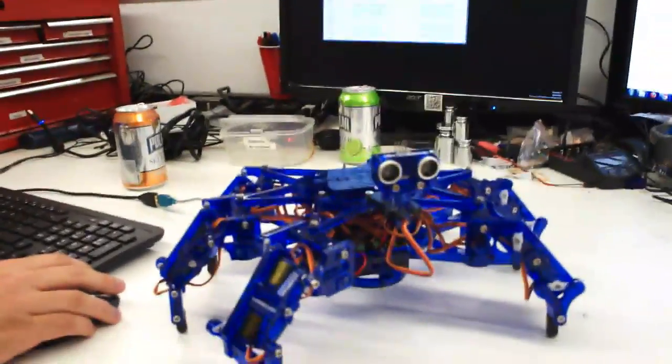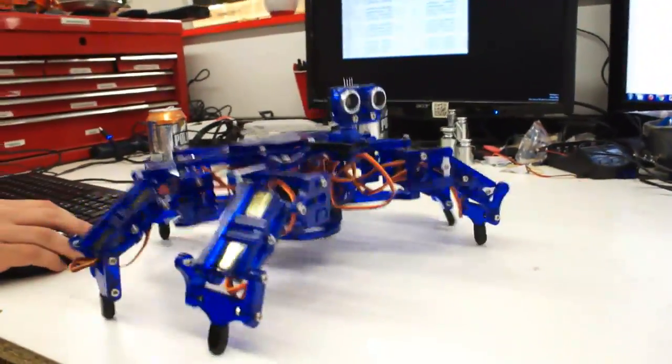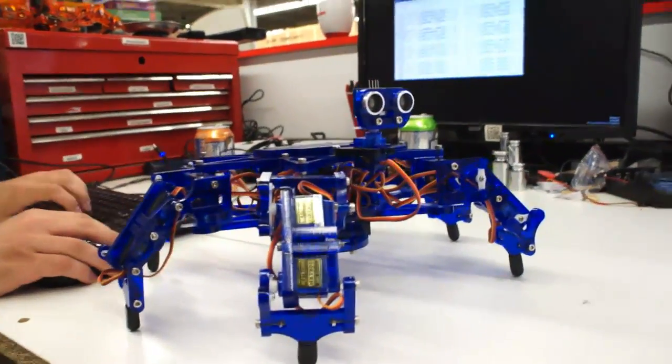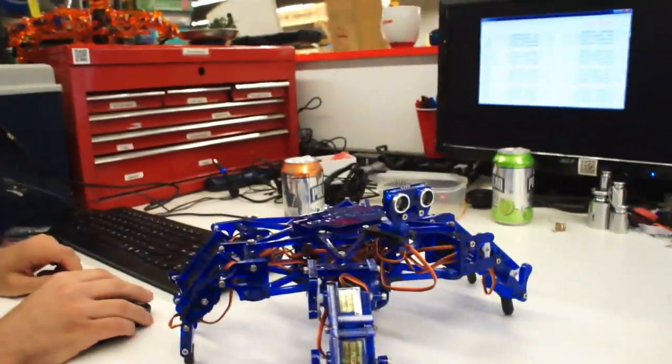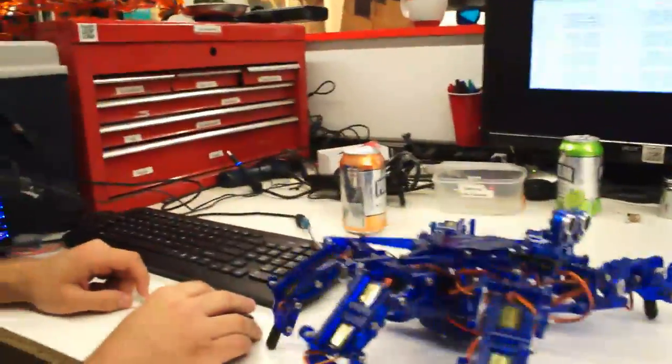Can we actually see it in action? See it do a little dance or something here? So how is this getting controlled right now?